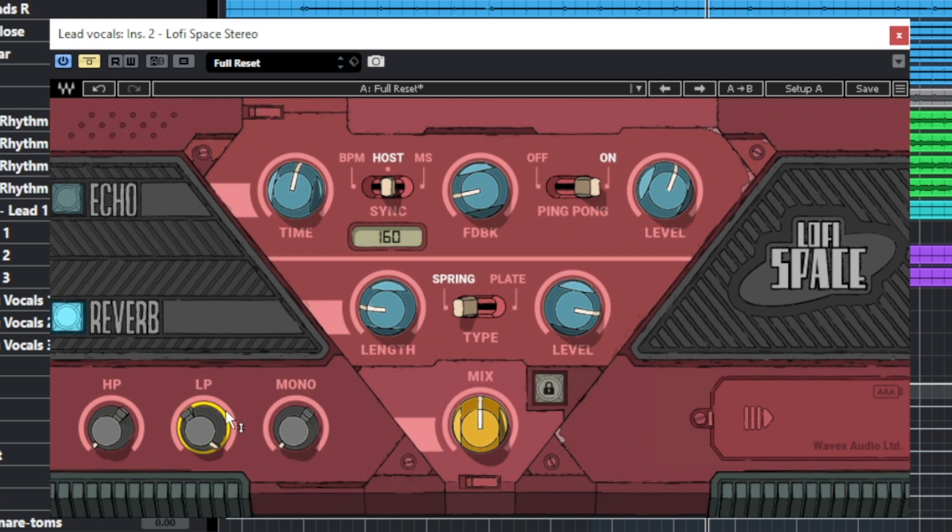Then we move on to the last part of the plugin where you have the filters, the stereo width, and a mix knob. It's very useful to have high pass and low pass filters on reverbs and delay plugins — I always use filters to make them blend in the mix better. This stereo width knob spreads the delay or reverb signal in the stereo spectrum. At 10 all the way up, the reverb will be in mono, right in the center. The more you decrease it, the more stereo it becomes. And there's a general mix knob for all of the processing going on.